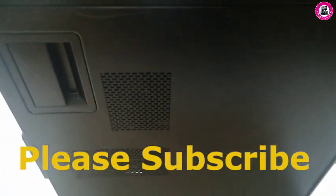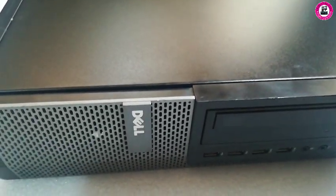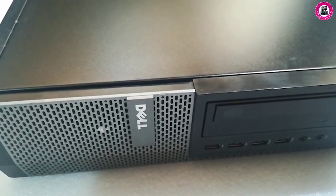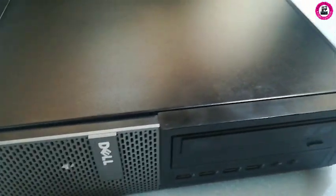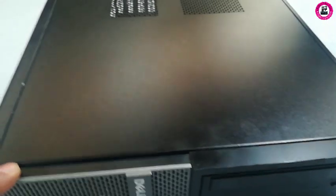Welcome back. In this video I have a desktop PC — this Dell desktop PC, model 9010. I'm making this video as requested by one of my audience members, who requested to show how to remove a system fan.